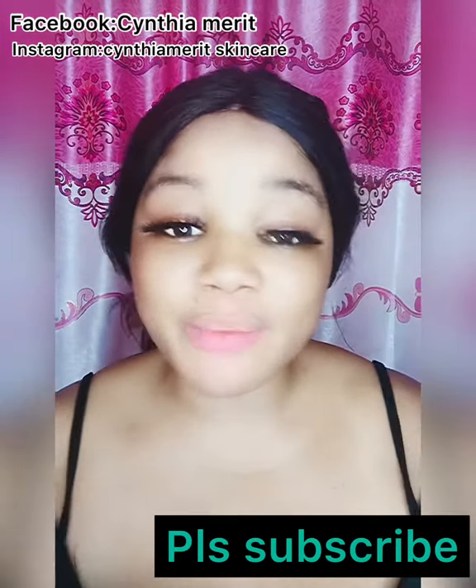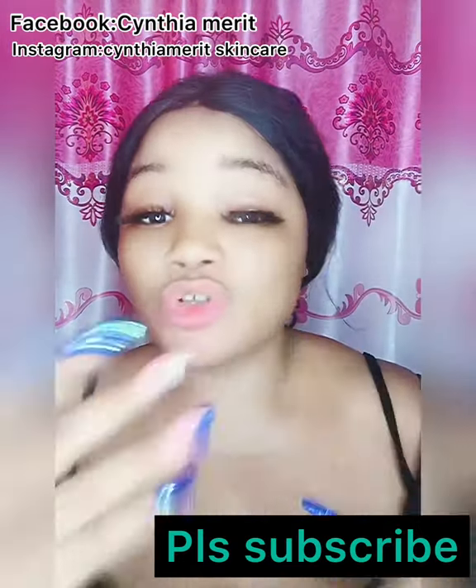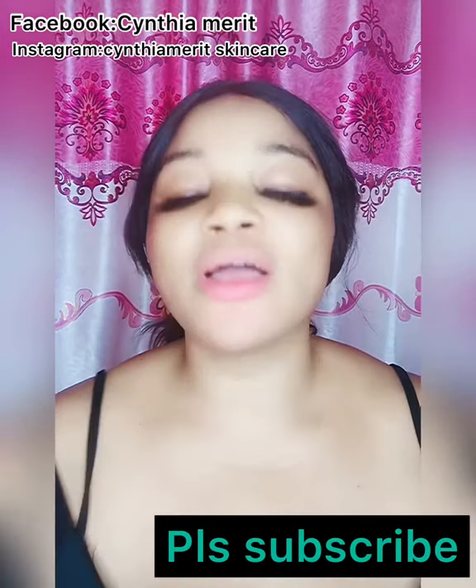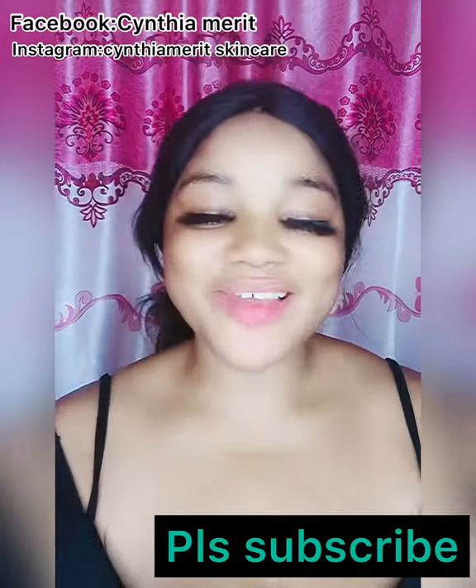Because I have like five videos — even on how to make base, how to make a whitening cream — and with this base cream I'm introducing to you guys, I'm going to make a whitening base lotion so you can see how to use it. Subscribe to our channel so that you will not miss out.